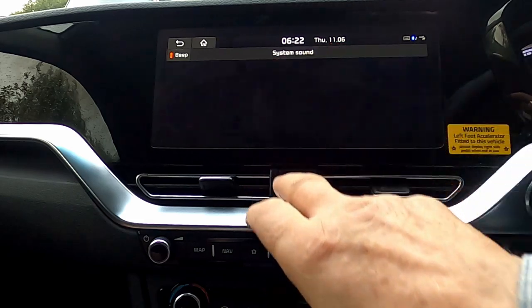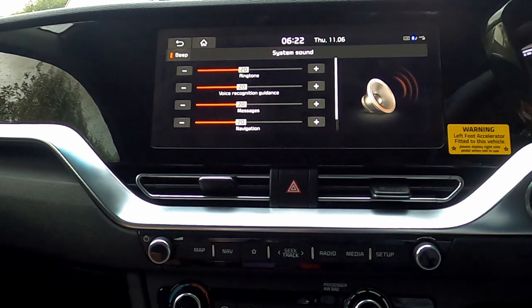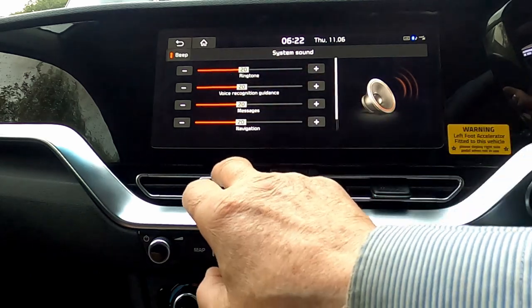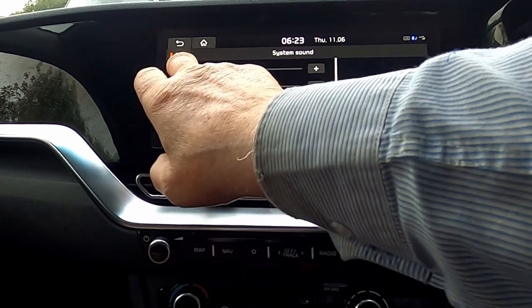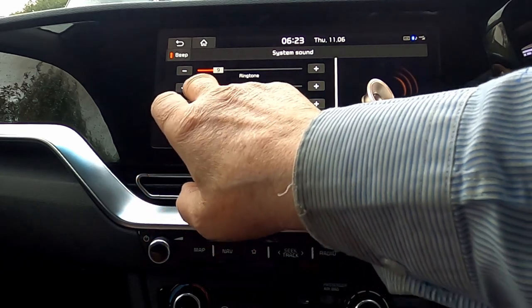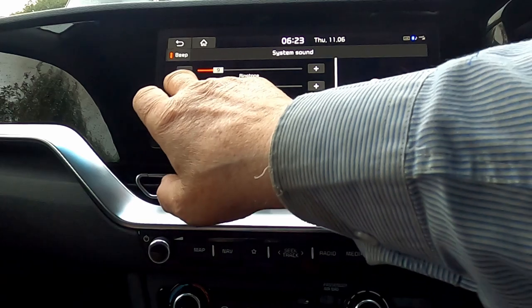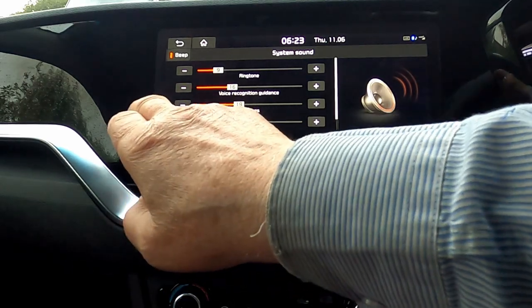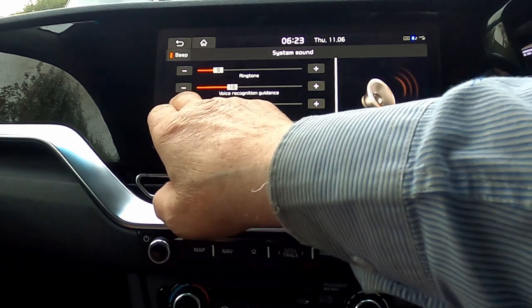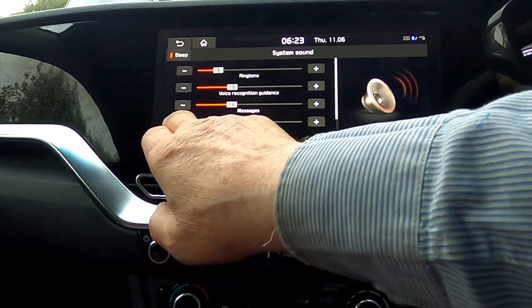Now for volume levels. To my ear these are set quite high — I feel they're probably set for the ICE cars or the hybrids, but we'll listen anyway. This is the default setting. 10 actually is quite loud enough. Voice recognition guidance will be at this volume — to my ear 16 is probably the good one there. Messaging: guidance will be at this volume — and again 16. And navigation guidance will be at this volume — and that's all you've got basically there.